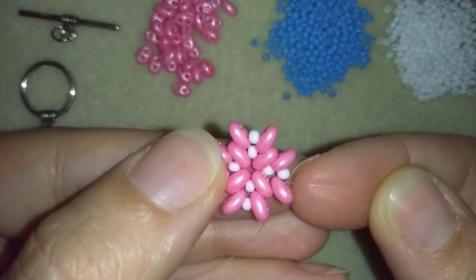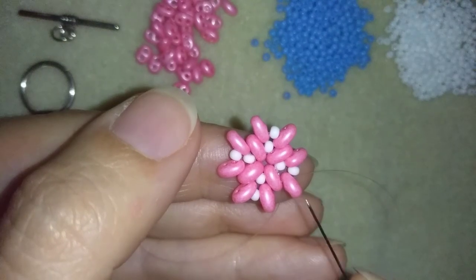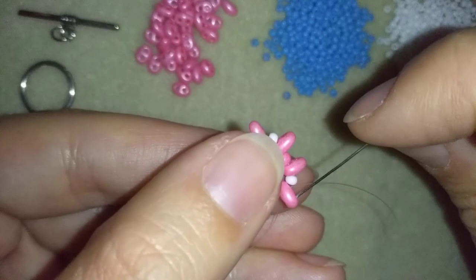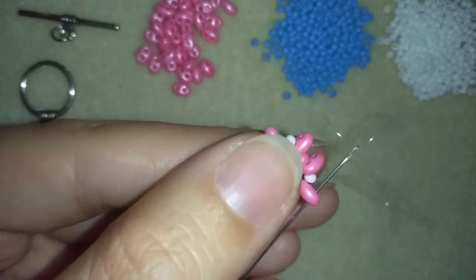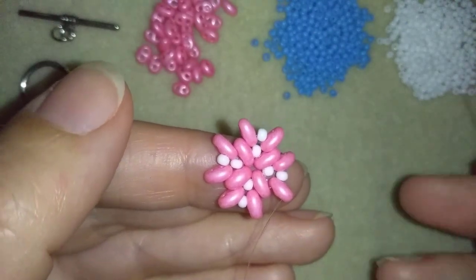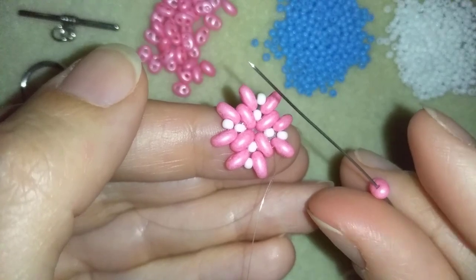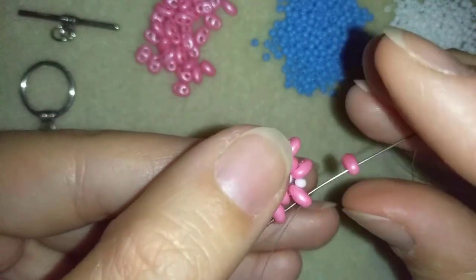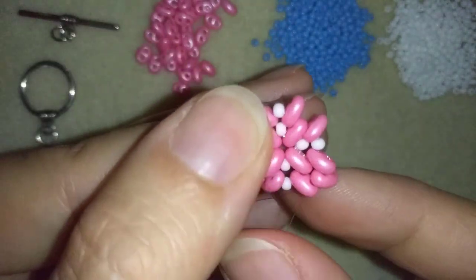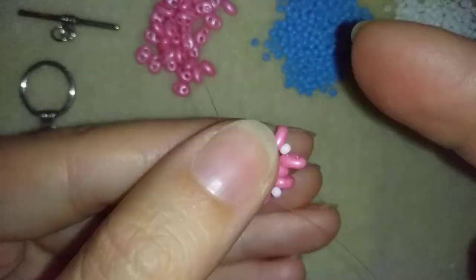Now I'm exiting out of the inner hole of this twin bead — this two-hole bead, you could use super dual — and I'm going through its outer hole in this direction. Here I want to take one bead and go through the outer empty hole of this twin bead. Now I'm going to flip my work because I'm right-handed and it's easier for me to work in this direction.